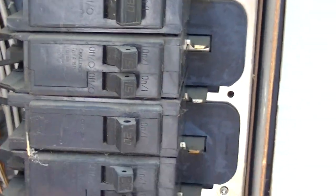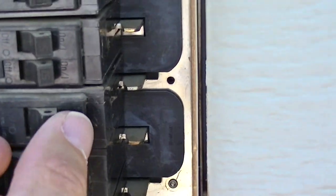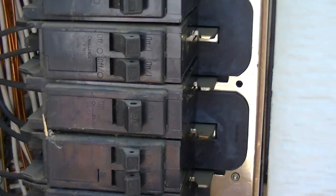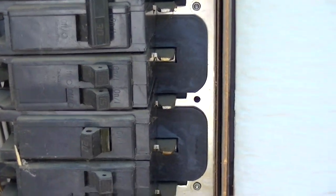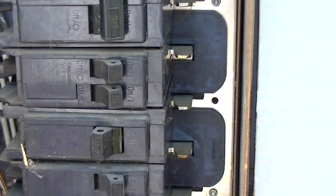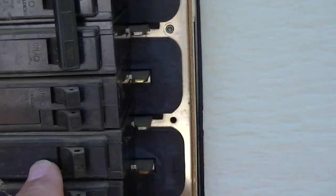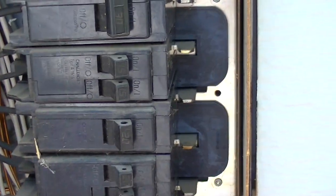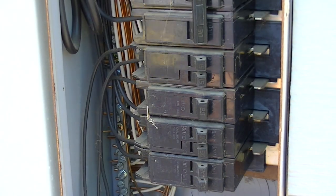Now remember this: if a circuit is bad and you're flicking it and it's doing a hard reset — flicking back really quickly — then you probably have a short within the system, and that's not going to get fixed by just replacing the circuit breaker. However, if your circuit breaker is on and it's not going over and you don't have any power coming out of the other side, then it's more than likely the circuit breaker itself.